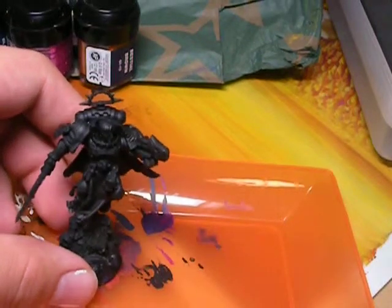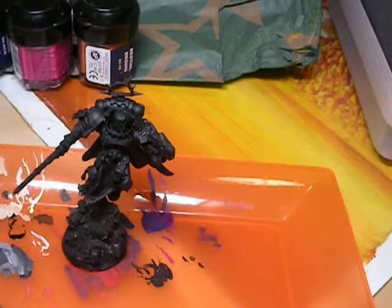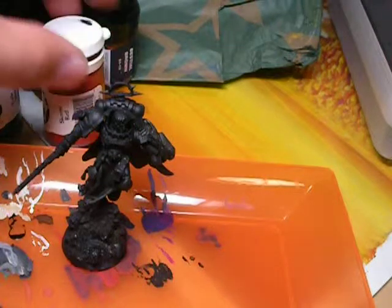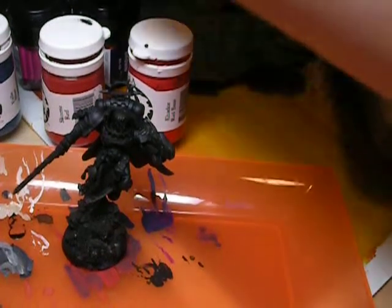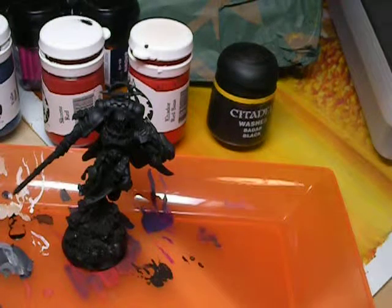Alright, so that's the model we're going to be working on. The paints that we will be using tonight are from P3. We're going to be using Exile Blue, Scorn Red, Cador Red Base, and one GW paint — Badab Black Wash. Those are the four colors that I used on the Terminator arm as well.